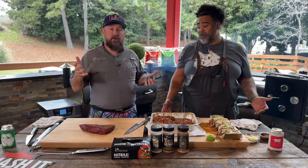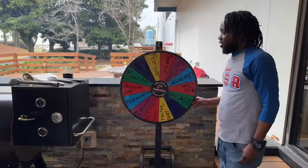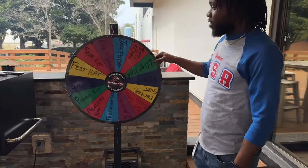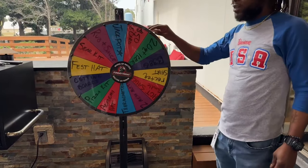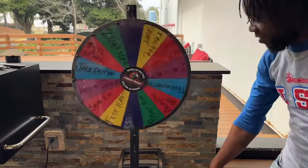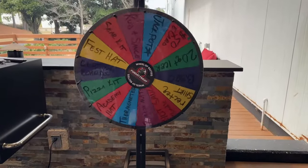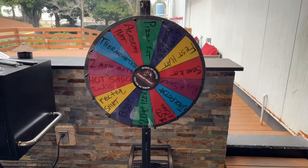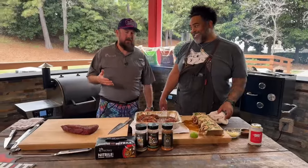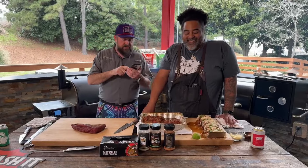We're going to spin the wheel of RecTEQ again. Nick's going to handle that. Three, two, one — spin it. It landed on the Pizza Kit! All you've got to do, guys, is like this video, share this video, and go in the comments section and ask an amazing question to win the Pizza Kit.